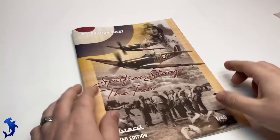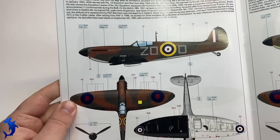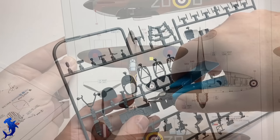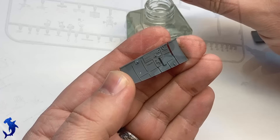Greetings everyone, Brett here with Hammerhead Model Making, back with another full build video. Today we're going to be looking at Eduard's Spitfire Mark I. This is a kit I was really looking forward to building, specifically because it had the markings for a pilot named Douglas Bader. He's quite an interesting character — he had both of his legs amputated and yet was still able to fly in combat during World War II. I just think that's fascinating.